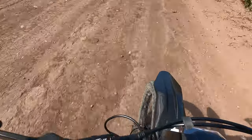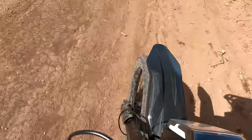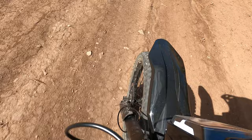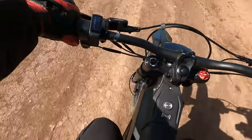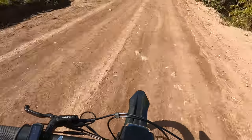Look how close that wire is to the front wheel — this is not great. You see how it depresses and that cable just gets closer and closer to the tire? What a bummer. But that's okay, we'll reroute it when we get home.